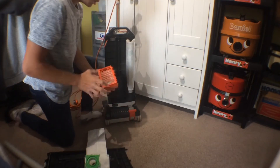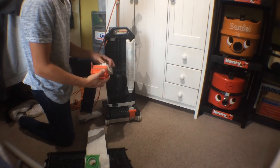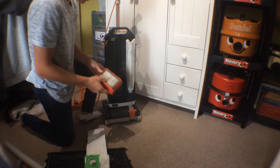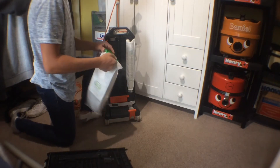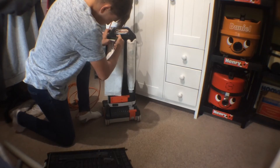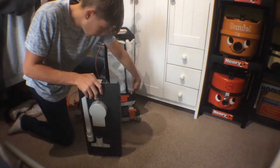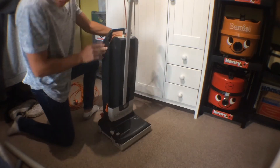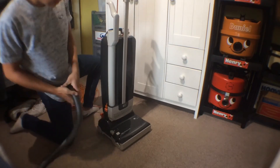Here's the post motor filter, which does need replacing — it's just a pleated affair. It looks like a car panel air filter. This just pops in here and you can push it straight onto the bag fill tube after a few tries, and it even pushes that thing in so you don't have to hold it as you go.